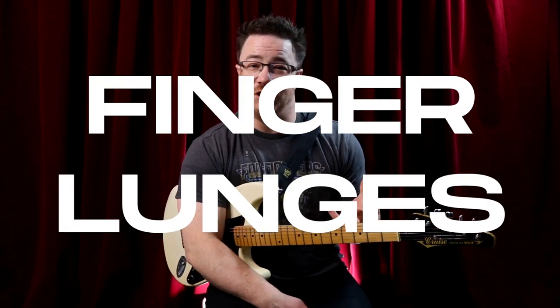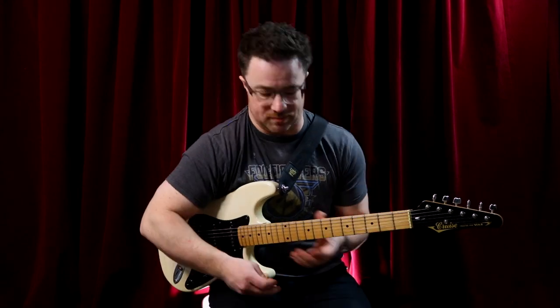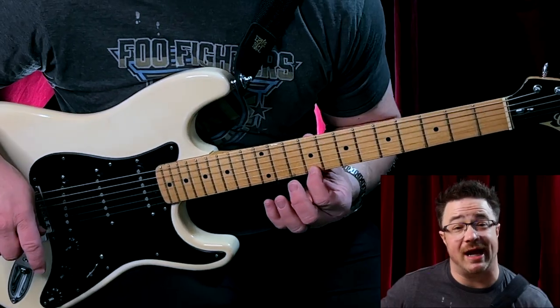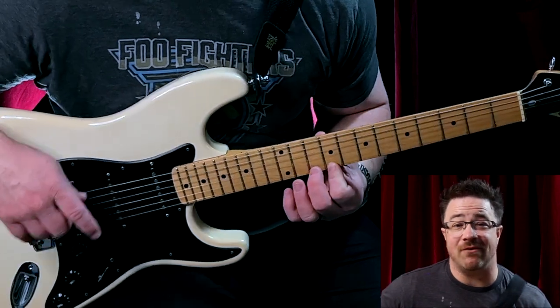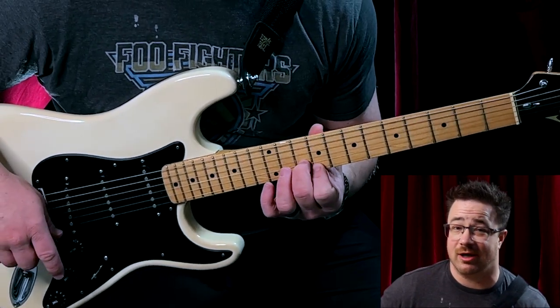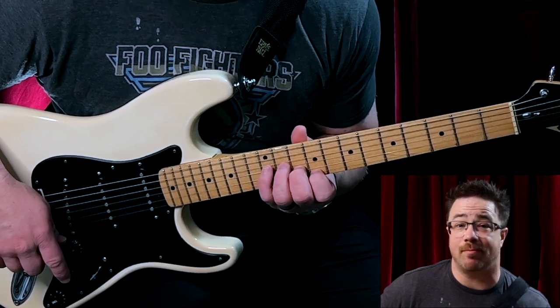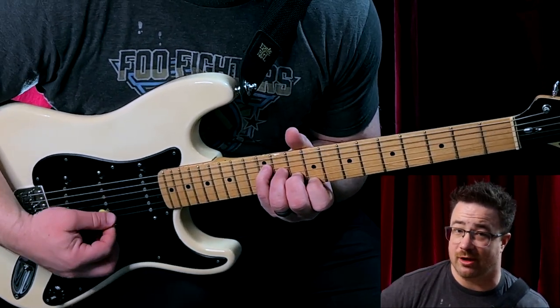This exercise I'm calling finger lunges — I couldn't think of a better name because "finger stretches" isn't quite right. Here's how we're going to start: put your first finger on the ninth fret on your first string, your second finger on the tenth fret on your second string, your third finger on the eleventh fret of your third string, and then your pinky on the twelfth fret of your fourth string.